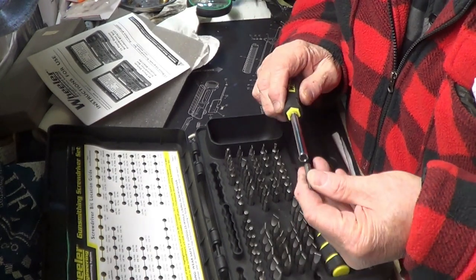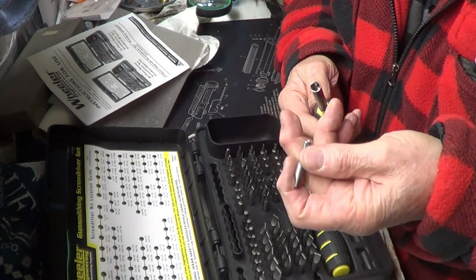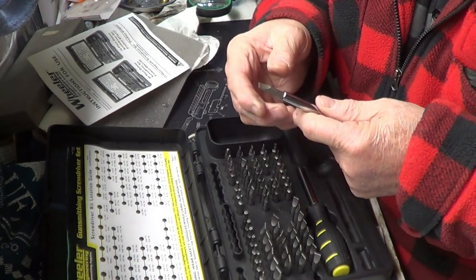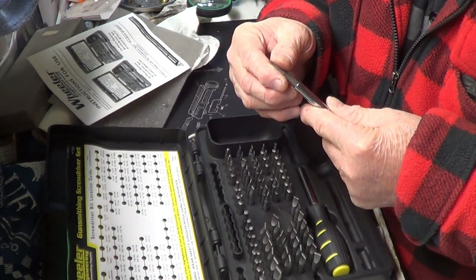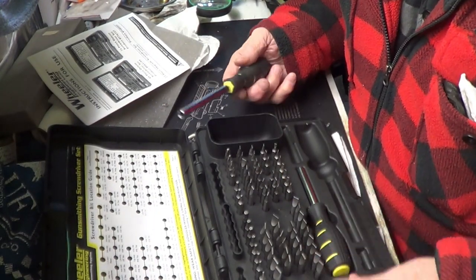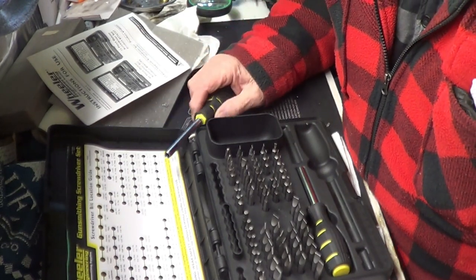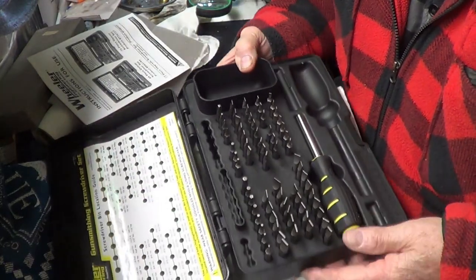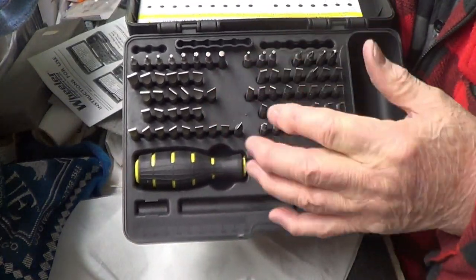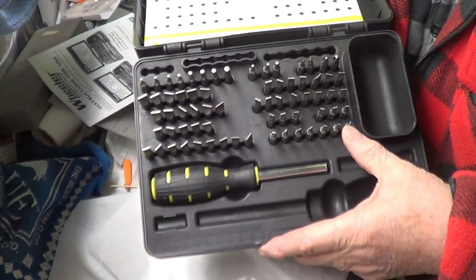Let's just grab this one for the sake of showing. I don't think it's magnetic, but it goes in there deep enough where it shouldn't be a problem. It's got all kinds of bits — let me get a better look at it here. All kinds of bits: it's got your star bits, Phillips, hexagon. It looks like it's pretty well equipped.